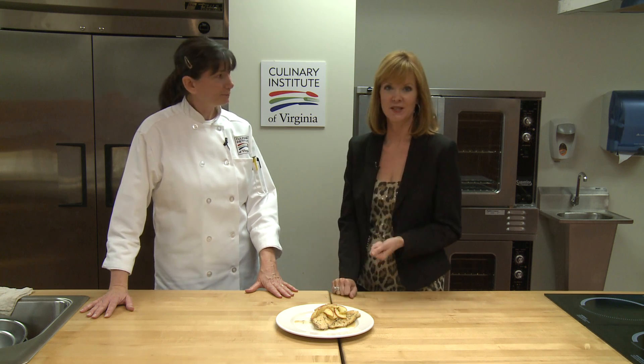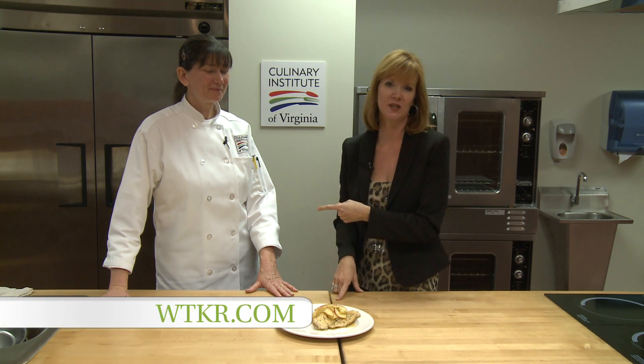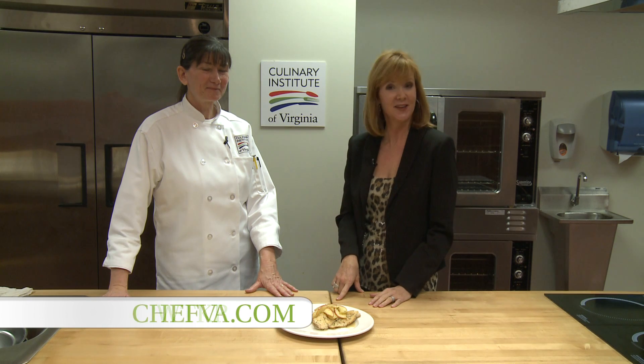We're going to have the recipe at WTKR.com. If you're tired of your same old boring chicken, try this. WTKR.com for the recipe. For more information about them, ChefVA.com. Look what's cooking.